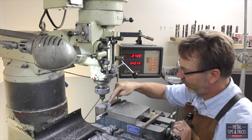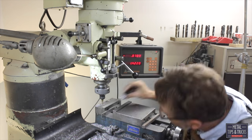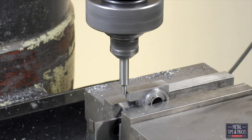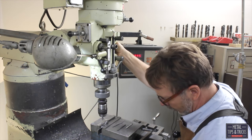Our next step is we are going to drill the pivot hole through here and get that set up. We are going to drill a 10-32 hole and put a 10-32 tap in this.